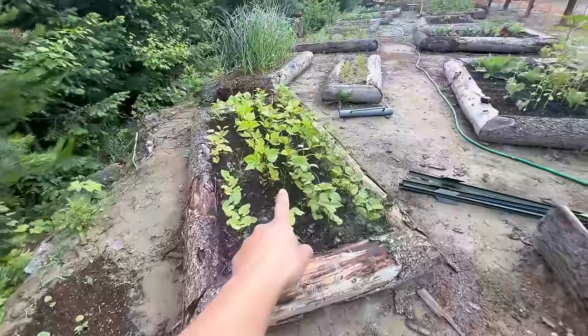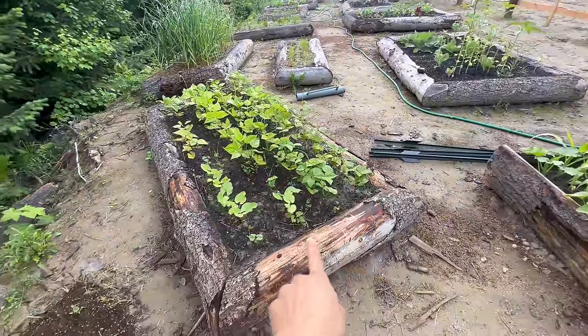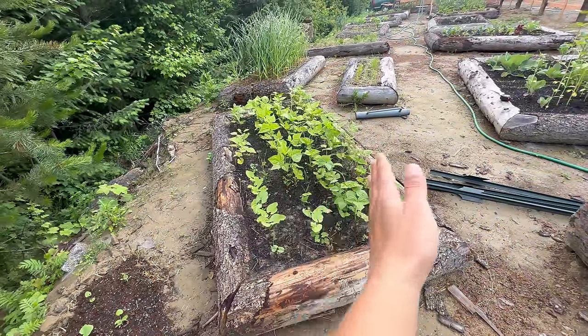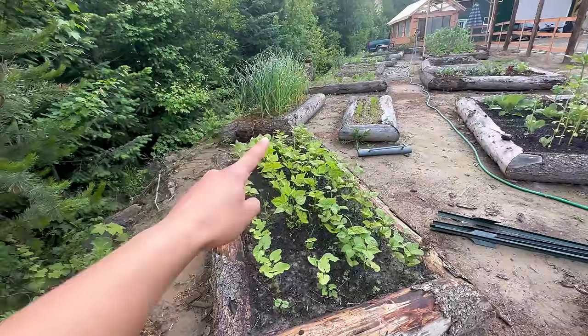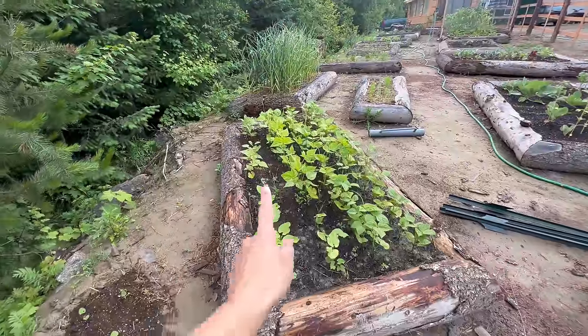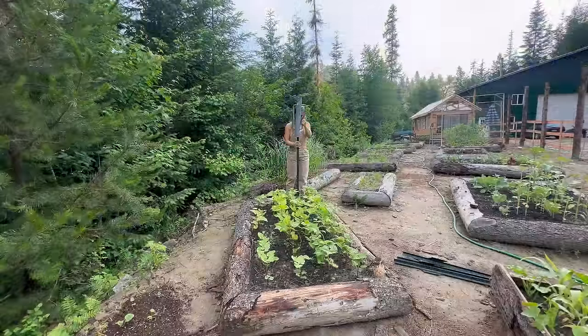I'm going to be trying something a bit different with my beans. Rather than a more permanent wooden structure, I'm going to be using T-posts and string, so we'll see how it goes. Same boat as the peas — the beans were ready to go up a while ago. We've got four T-posts; we're going to run a line right down the middle of the four rows with one T-post on each side and then a board across the top of each one with strings going down so the beans will just climb right up the strings.